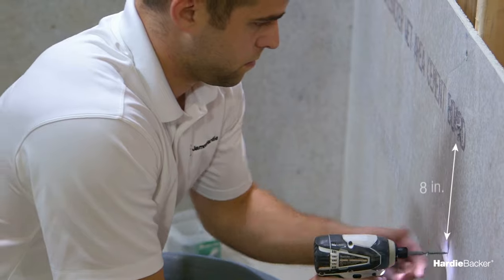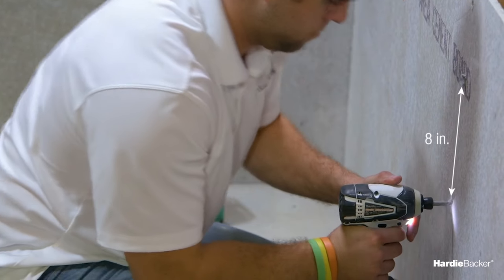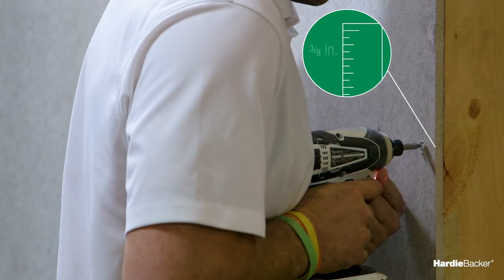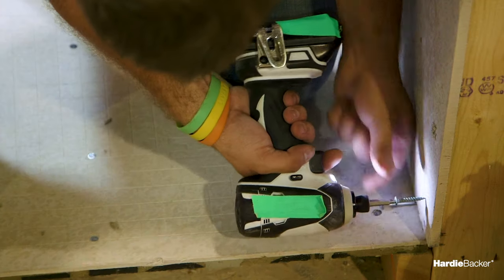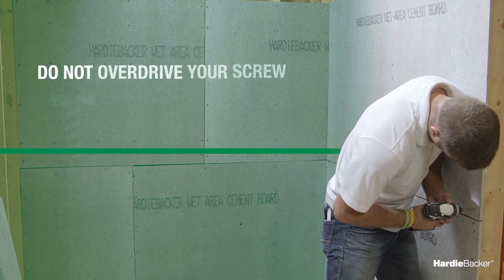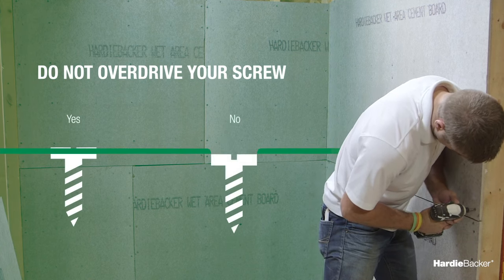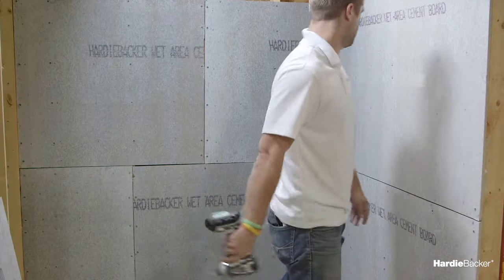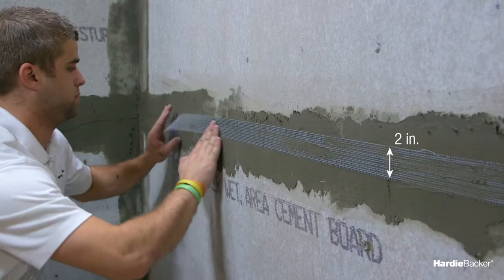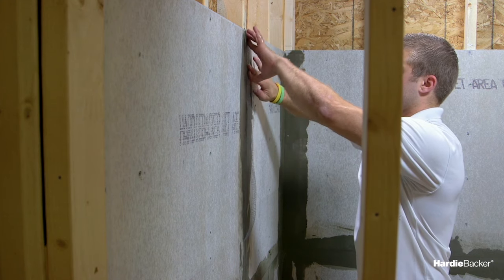Fasten cement board with specified nails or screws, a maximum of 8 inches on center at all supports. Keep fasteners 3⁄8 inch from board edges and 2 inches in from sheet corners. Set fastener heads flush with the surface without overdriving. When you've finished, fill all joints with mortar and embed with 2-inch wide high-strength alkali-resistant glass fiber tape and level.